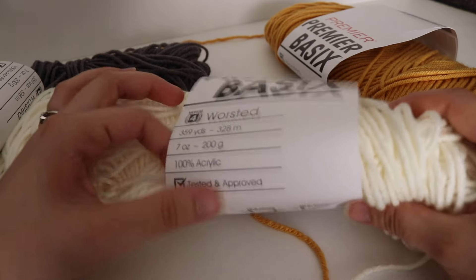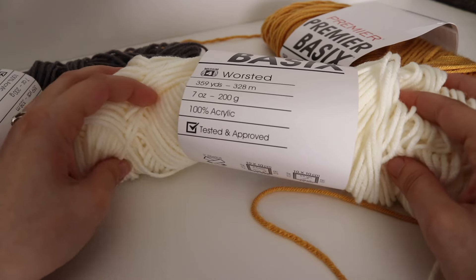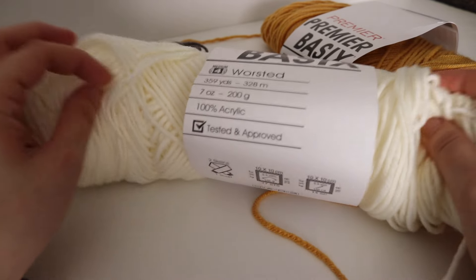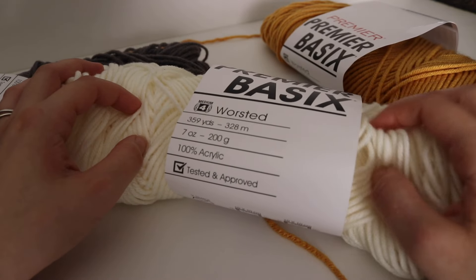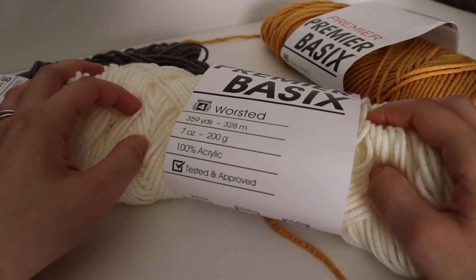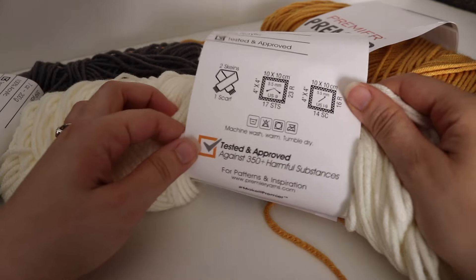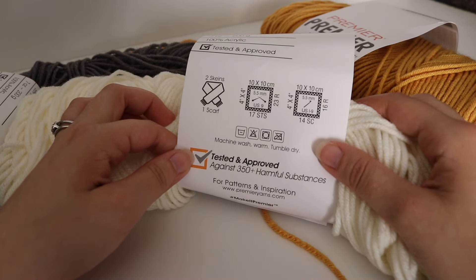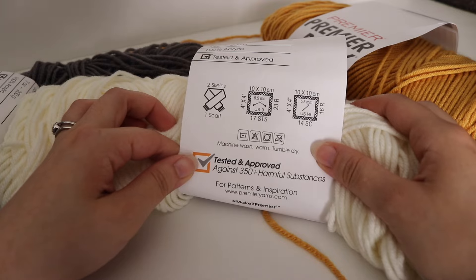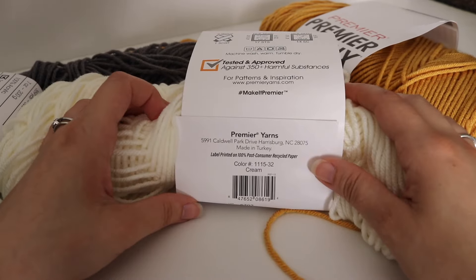It is 100% acrylic and also machine washable and dryable. What I like about this yarn is that it's not only soft, but it's also been tested and approved by different chemicals and substances, so you know it's going to be nice and soft against someone with sensitive skin. The recommended hook size is a US I-9 or 5.5 millimeter crochet hook, and the color I have here is called cream.